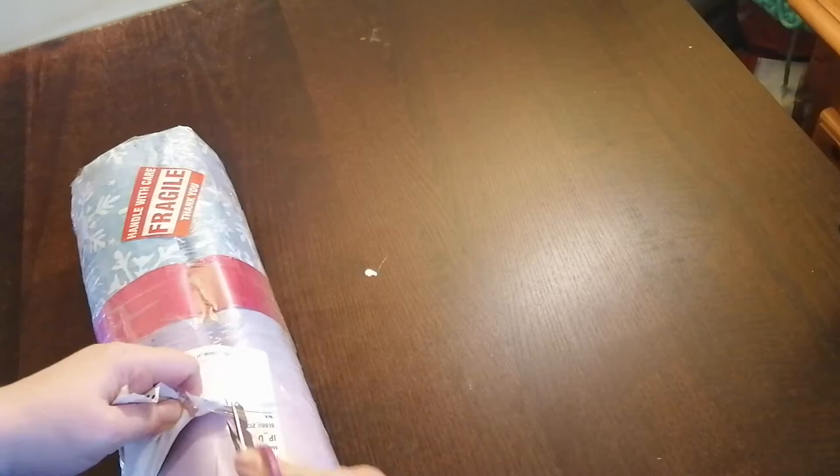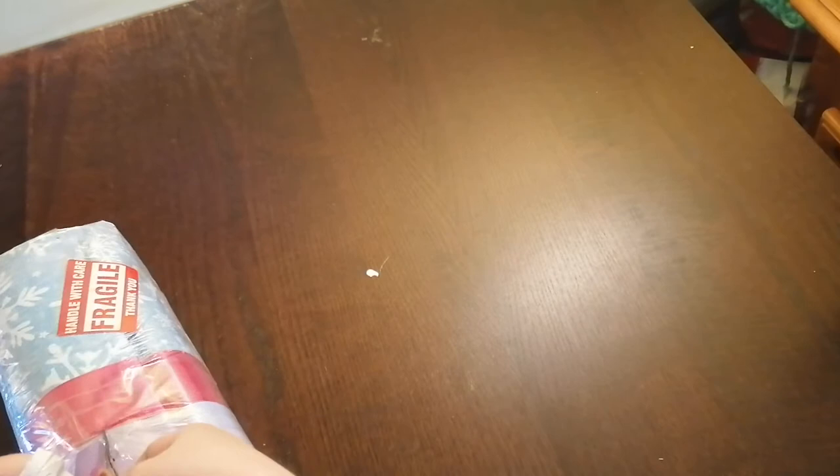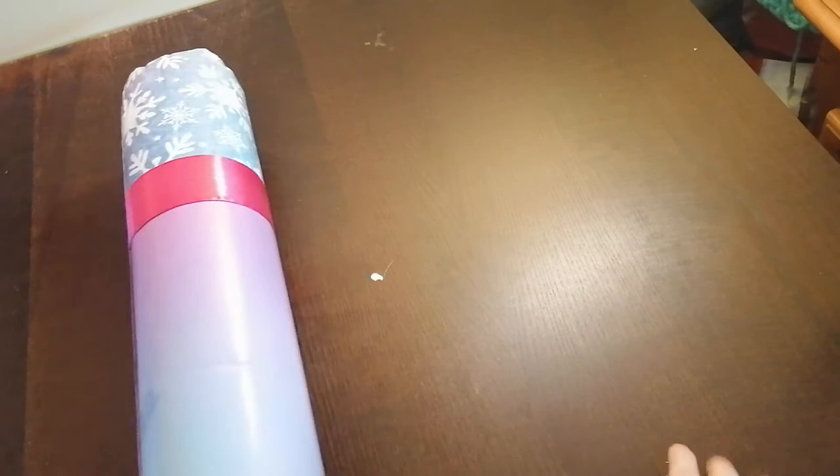That's really nice that they put this on - Handle with care. Fragile. Thank you. It gives a fair warning because the postal service, they've got lots of work. Some of them don't really handle things with care. But my postal worker - it's a woman - and she's really, she's super nice, really.